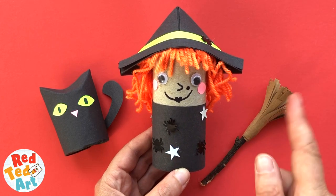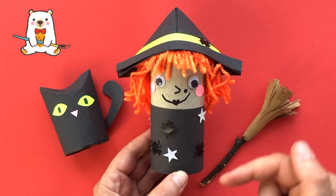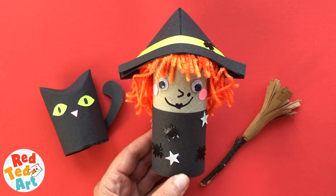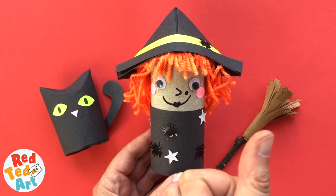Also check out little Ted — he loves to hide in the videos. Let me know where you spot him in the comments down below and see if you can find him. But in the meantime, let's take a look and see how a little witch is made.